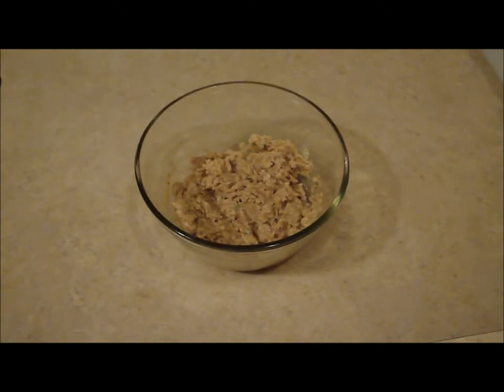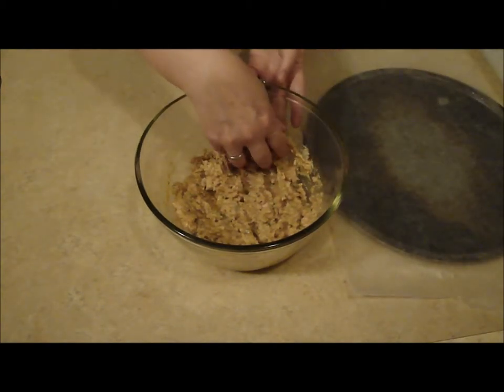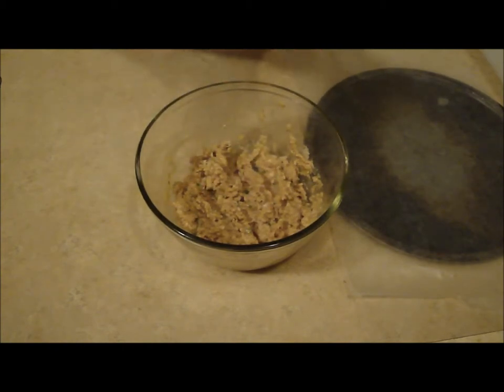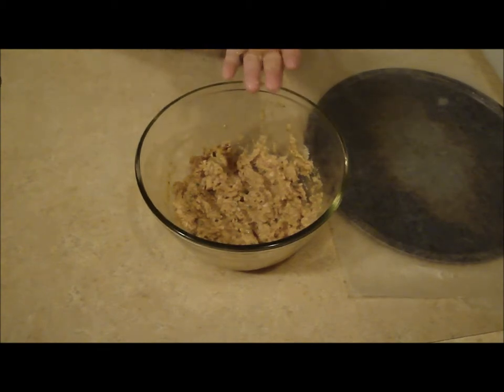Now I'm going to form some patties. Take a little bit, go ahead and form it. Just get a little ball and then just go ahead and kind of form your little patty. They don't have to be perfect — remember, this is home cooking. It doesn't have to be perfect.